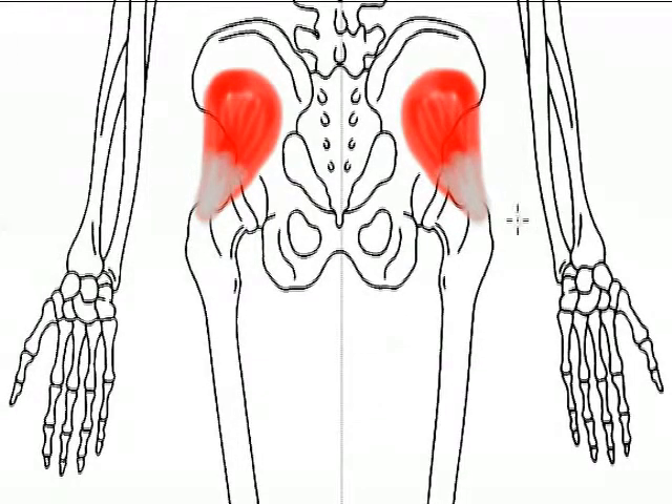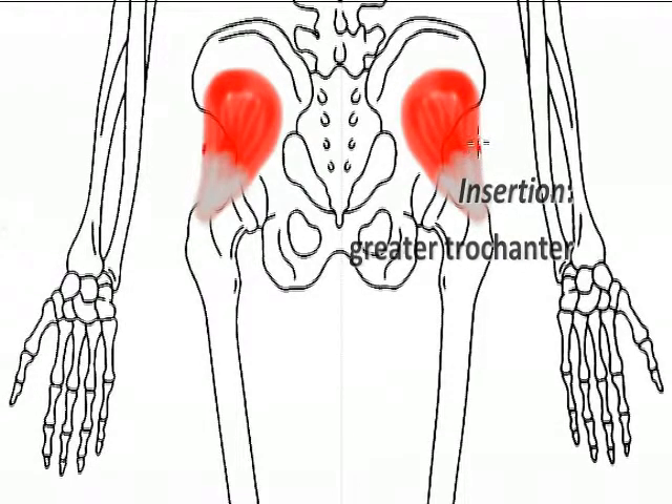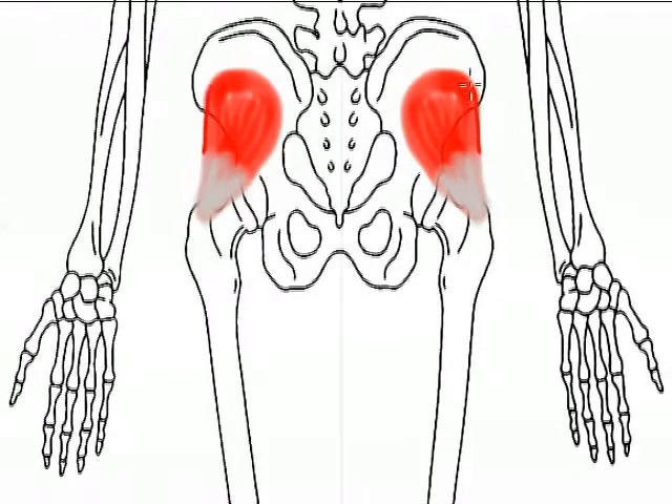The gluteus minimus originates from the ilium and inserts onto the greater trochanter of the femur — that large, prominent, superior bony process on the thigh bone — and it's a major insertion point for many other muscles we'll be considering in the lower extremity.